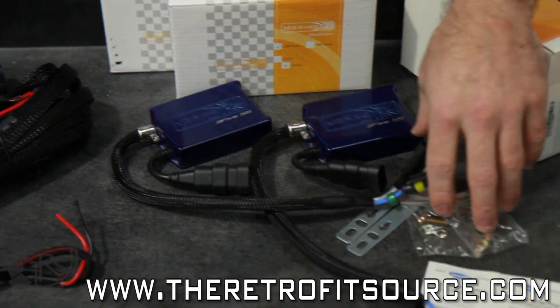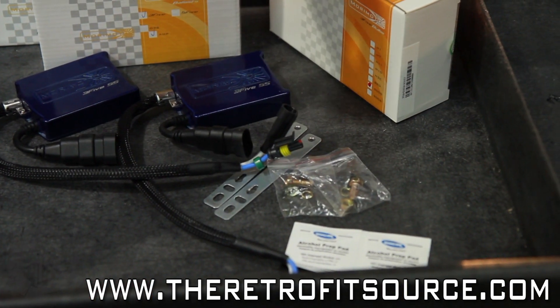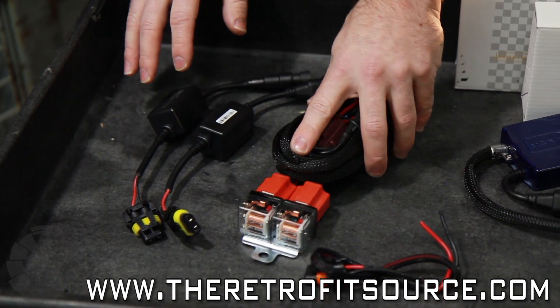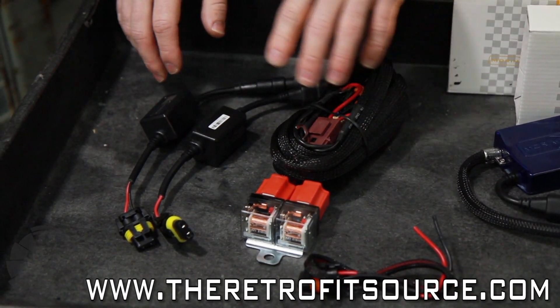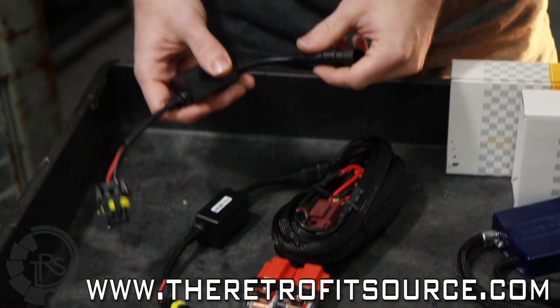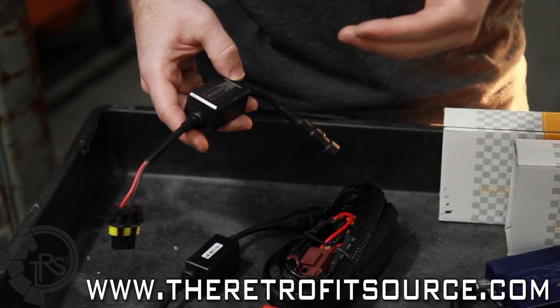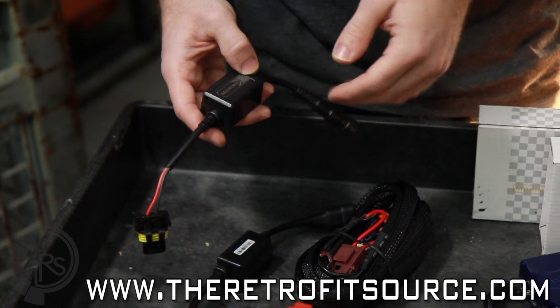Along with the ballast you have mounting brackets and some hardware to mount those. As far as the wiring goes, there are two different options we offer. The first is the heavy duty relay, and the second is the standalone CAN bus. Today we're going to be using a standalone CAN bus because we have to cancel the lamp-out warning that would exist otherwise.